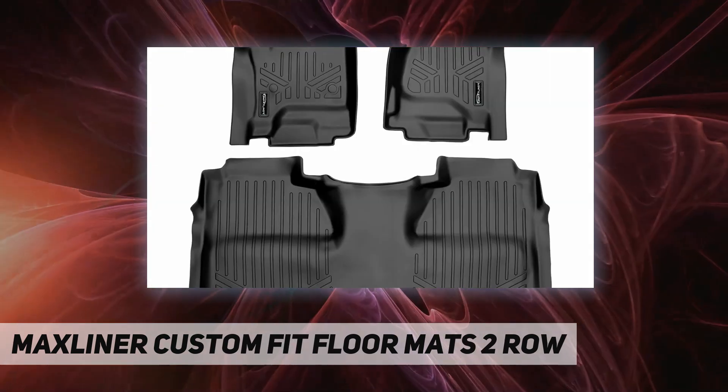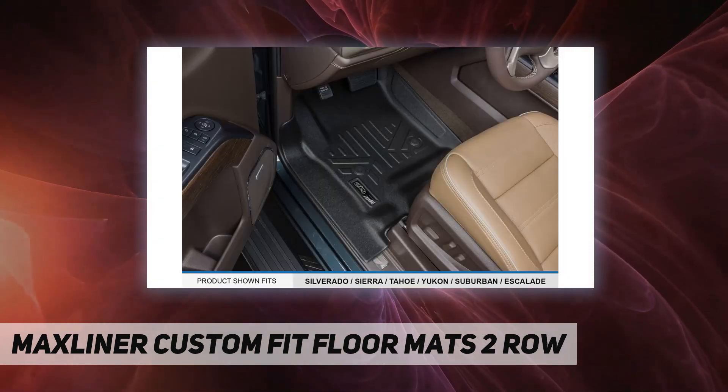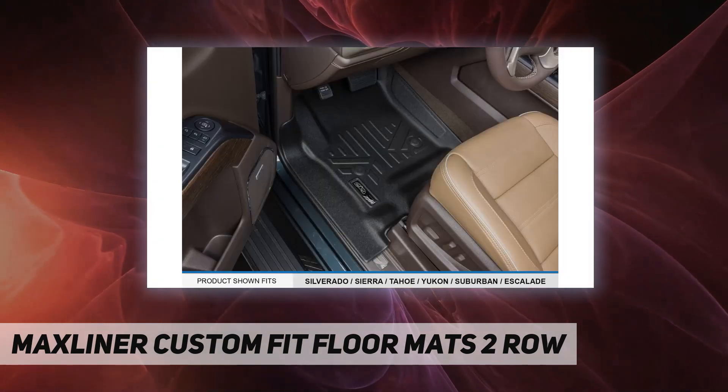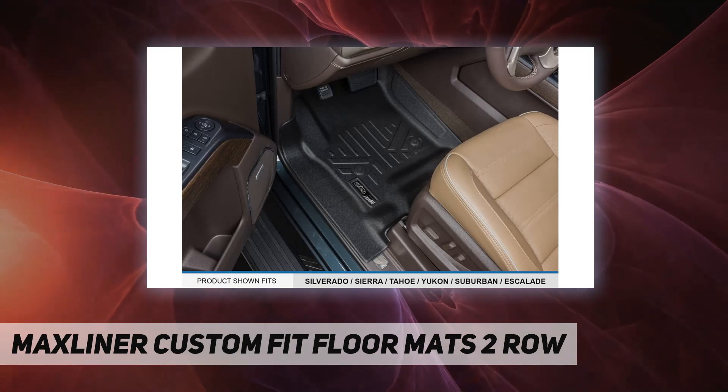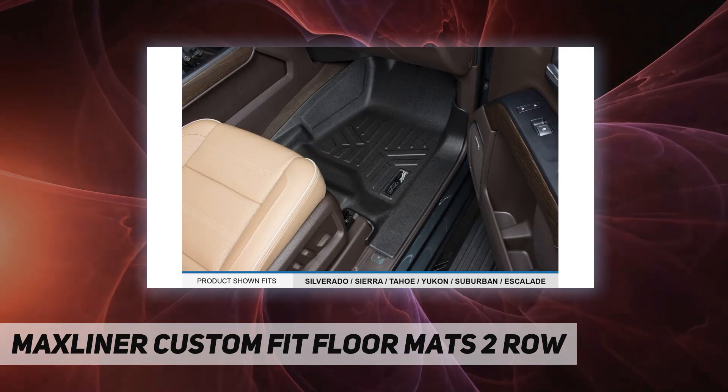It protects your vehicle's carpet floor from weather, spills, and any messes. Easy to install and clean — a textured, skid-resistant surface made from 100% recyclable materials offers 100% odorless protection that is easy to clean by hosing off or using soap and water.